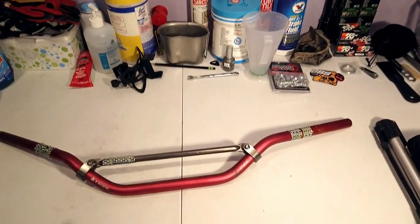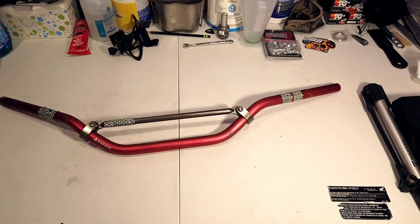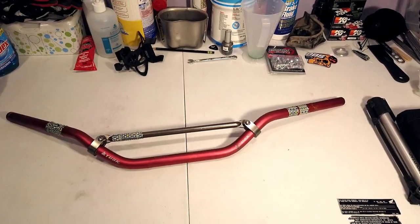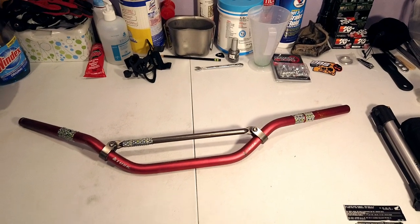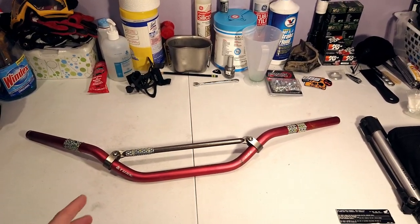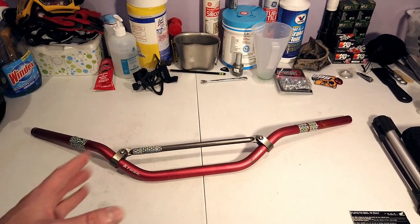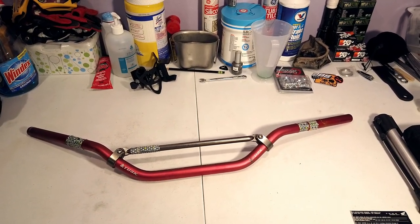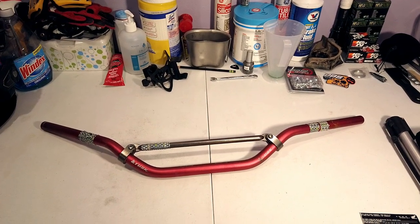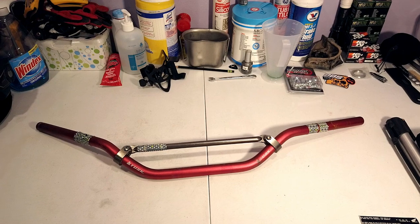Quick review on these — I really wanted to love them. They're $29 at Rocky Mountain. This is a CR high bend. I really wanted to love these bars. I like the color, the anodized red that they came in, the CR high bend for the CRF. They're super lightweight and supposedly made from a very strong aluminum alloy.